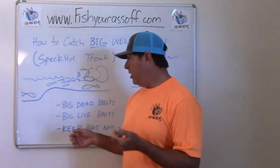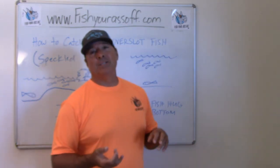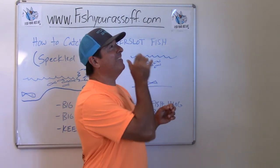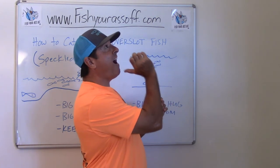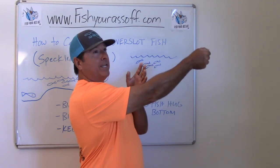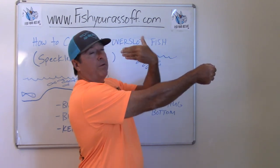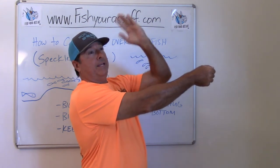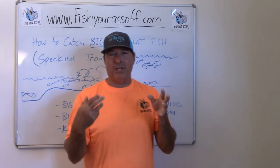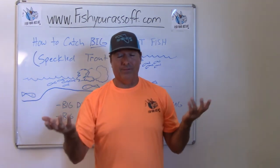When hooking a dead bait chunk — say a chunk of mullet or menhaden (bunker, pogey) — cut the tail off and hook it through the mouth or the face at the top so a sinker can hold it streamlined. If the fish's face is pointing into the current it stays straight; if it's hooked backward it tumbles and spins. You usually don't want to hook them in the tail unless there's no current. If there's any current, hook them in the face — fish are naturally streamlined and that's how you want your bait to look.